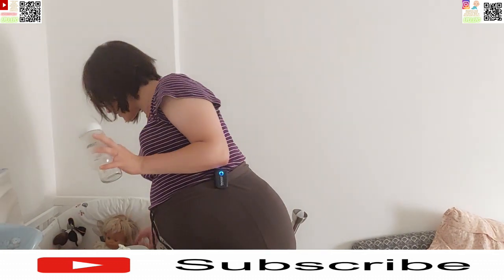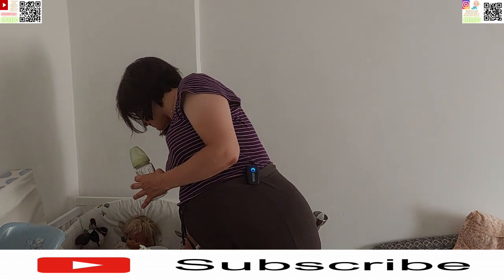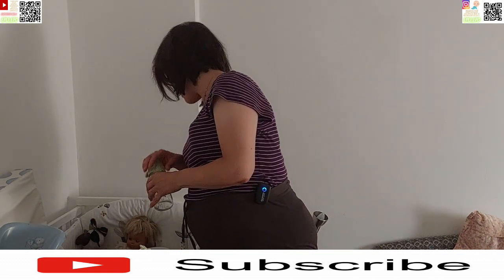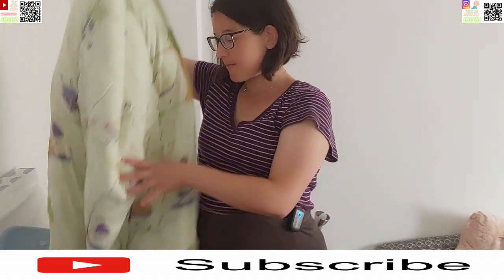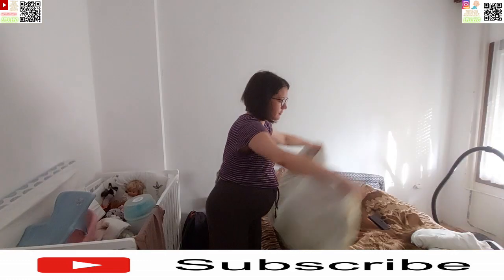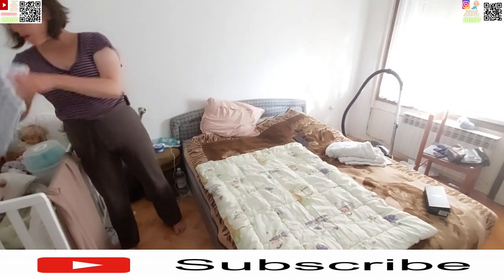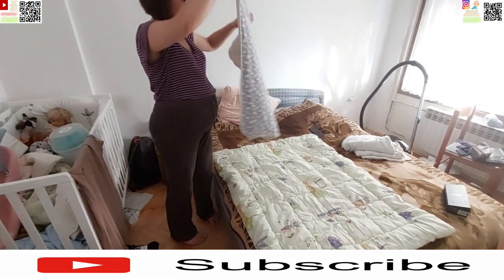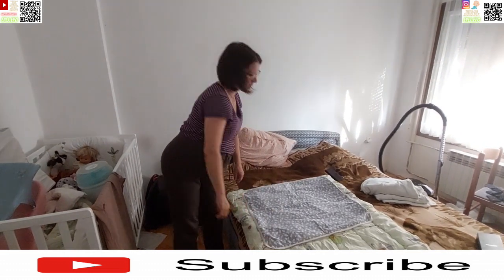I jedan dozator za dječiju hranu smo dobili — mislim da ste ga čak i vidjeli u onom najavnom storiju, ako se ne varam. A sad najbitniji dio za zimu što smo dobili: poplun. Ovo su ljetne dekice za malenog.